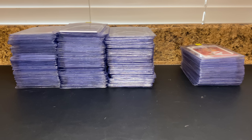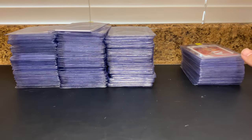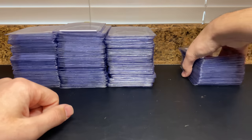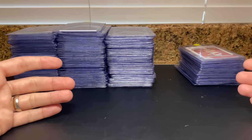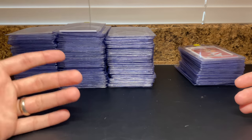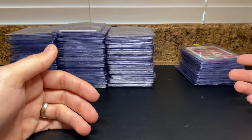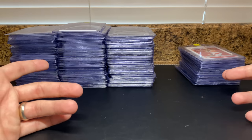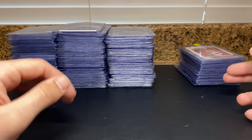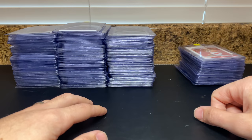Then I realized not every single card has to go 20-day. Just because I'm sending a batch doesn't mean all of them have to. So I picked out a handful of cards that I want to grade but don't necessarily need back right away — maybe I don't believe in the card or player as much, or it's not a high enough value card to justify the 20-day price. So this group will go 20-day and this group will go 45-day.